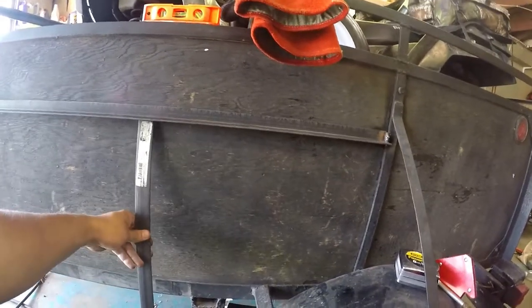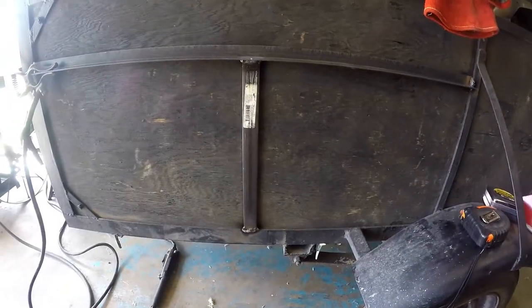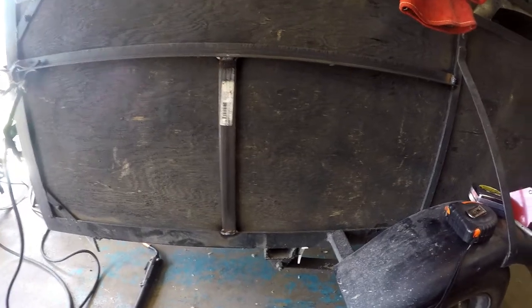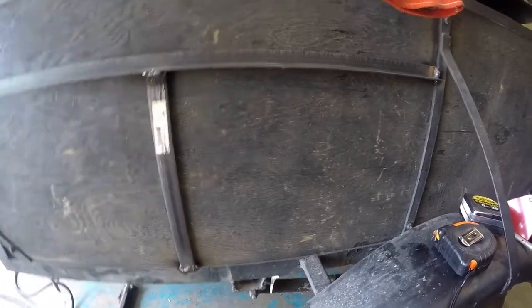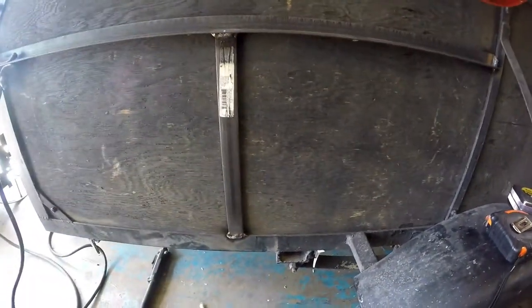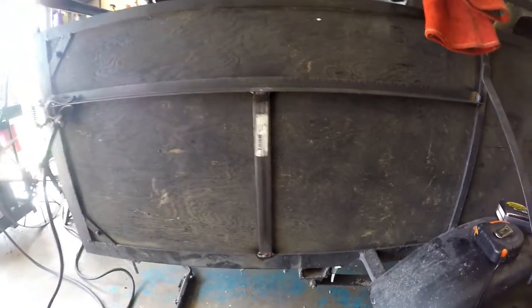I'll put this support on first and then worry about the piece that'll hold it supported in the front. I got the support bar right here. Now I'm going to figure something out to go from here on up so that it creates like a triangle, but the piece that comes up needs to be removable so it doesn't get in the way when driving.